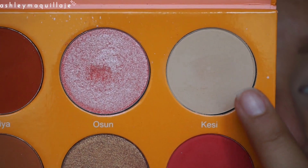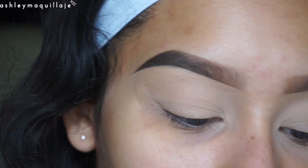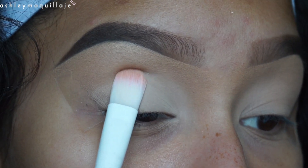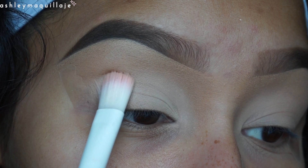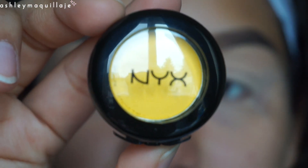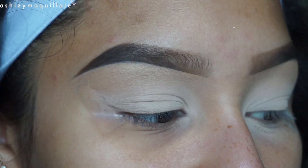I'm going to take this matte eyeshadow called Cassie and I'm going to apply that all over my eyelid. Now I'm going to take the NYX eyeshadow in the color STFU and I'm going to apply that to the inner part of my crease.